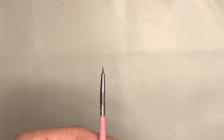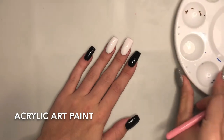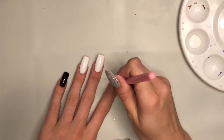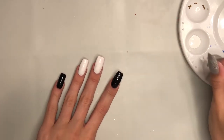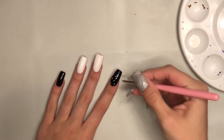I'm gonna start by using this very fine art detailing brush. I'm also gonna use some acrylic art paint for the design. I'm gonna start by painting white dots over all the nails. This is going to be the space background.